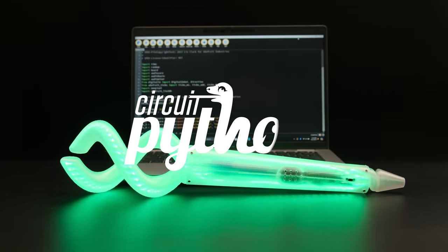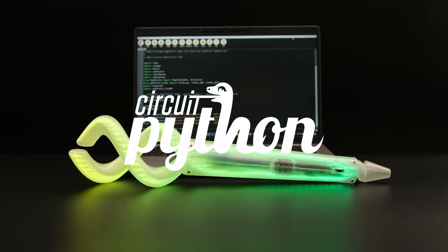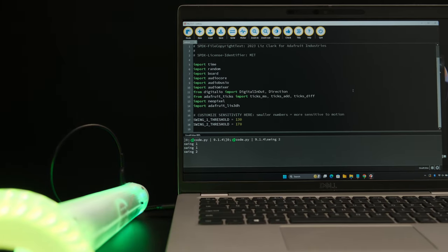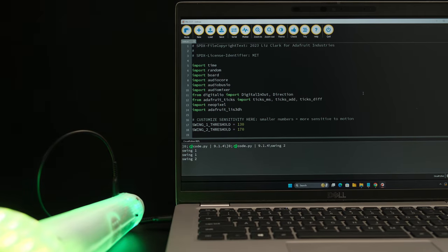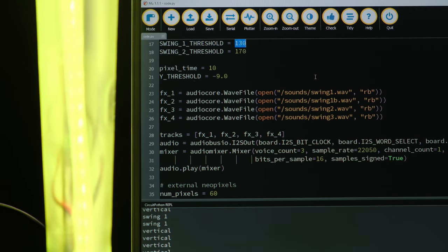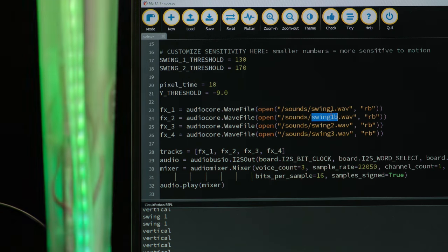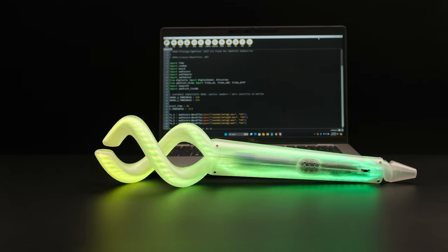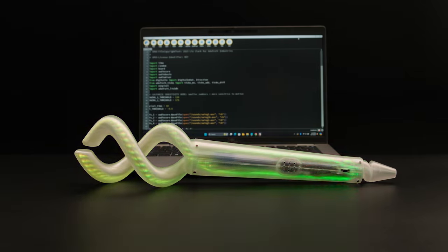The CircuitPython demo code makes it easy to change the LED colors and sound effects. You can customize the motion sensitivity to trigger different sound effects depending on how hard you swing it. The accelerometer detects when the prop is vertical, triggering an idle state where the LEDs slowly fade. This could be modified to work great with similar props like a wizard staff or a sci-fi space helmet.